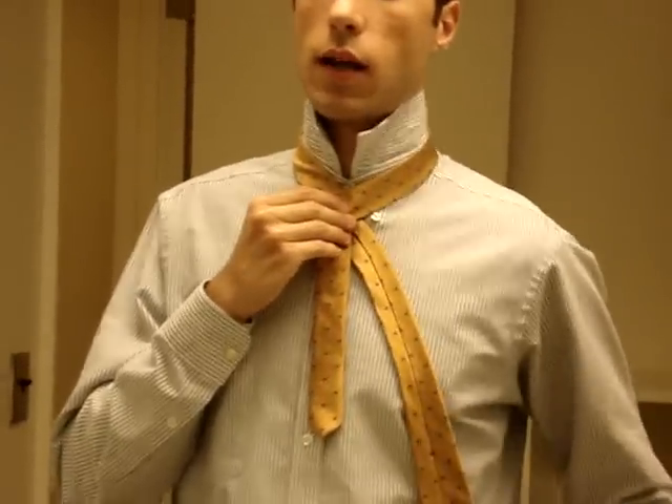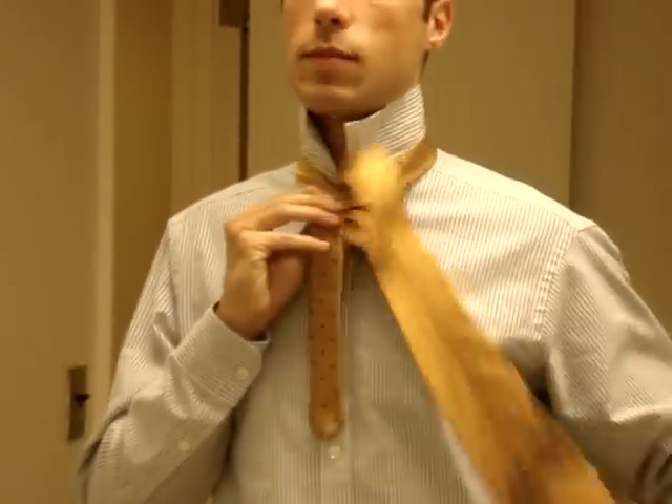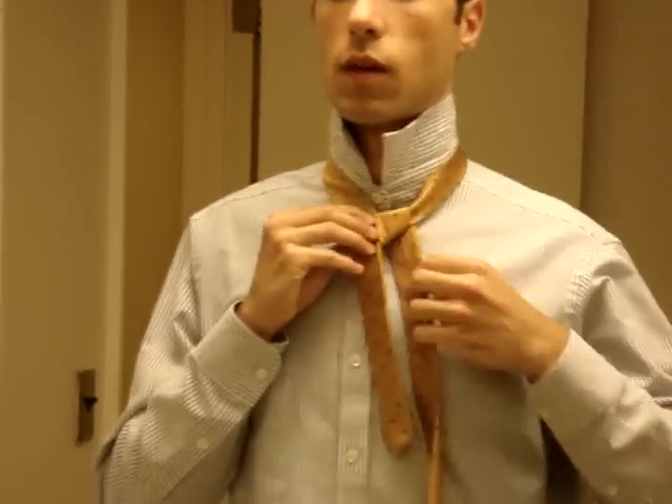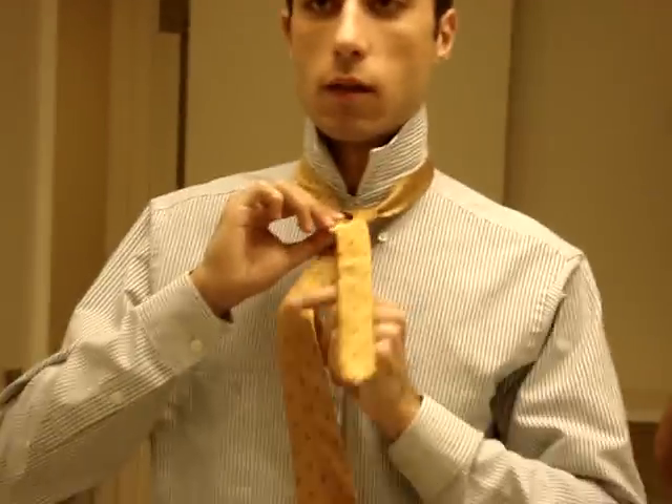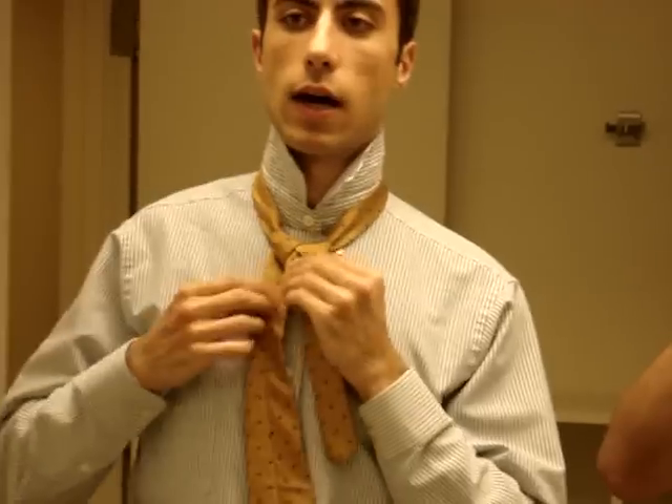I'm going to take the wide end and bring it in front of the loop and pass it through the same side. Then I'm going to take the wide end and bring it to the left side, just switch hands, so now I can bring the wide end through the loop and then back it into the same side that it was on.